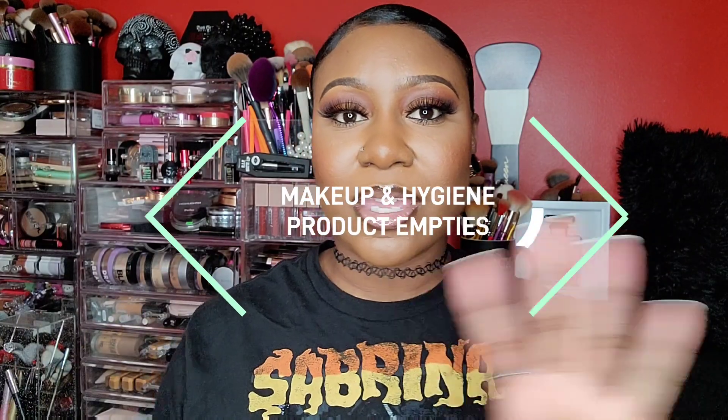Hey y'all, welcome back, and if you guys are new here, welcome to my channel! In today's video I'm going to be doing a massive product empties video. I haven't done one in a while because I've just been collecting. I'm going to try to separate everything — we're just going to figure it out as we go. The first products I want to share with you all are some styling gels.